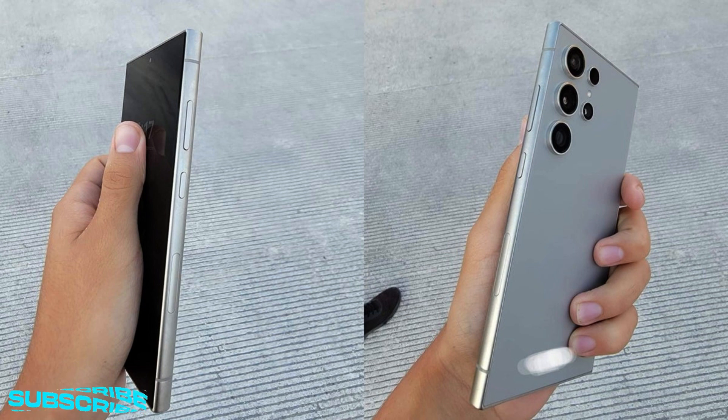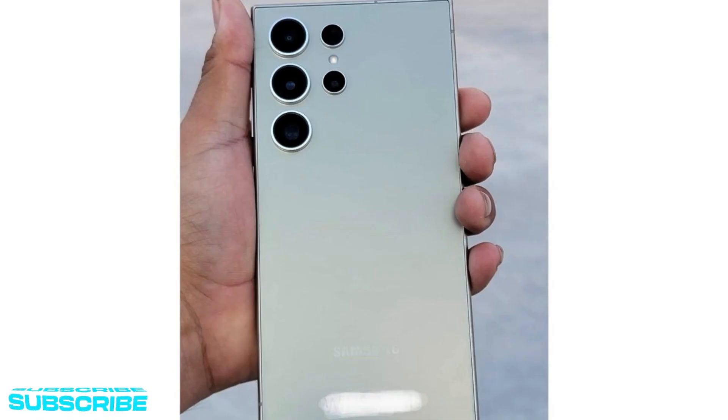Other than that, the Galaxy S24 Ultra seems virtually identical to its predecessor at first glance, with the same rear camera arrangement and positioning of the four imaging sensors and LED flash, an unchanged centred hole punch at the front, and nothing much to note in the buttons and ports department either.